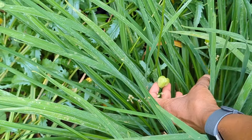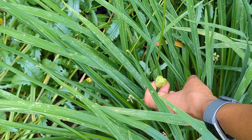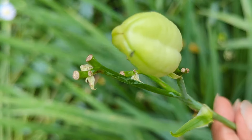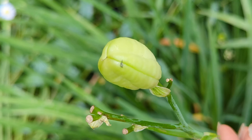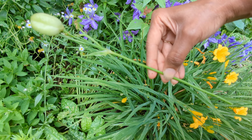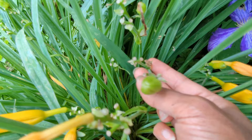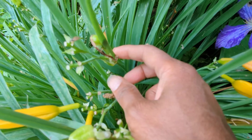Right in here, this is an example of a seed pod. We definitely want to remove that because at this point it's just taking energy away from the plant. I'm following it all the way down and removing the scape. That's what the seed pod looks like — and if I was to keep it on the plant, it would basically eventually create seeds. Here's another seed pod that needs to get removed, and since there are no more buds or blooms on there, I'll need to remove the entire scape. And there's another one behind it.